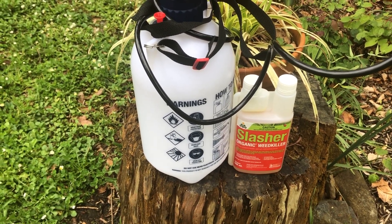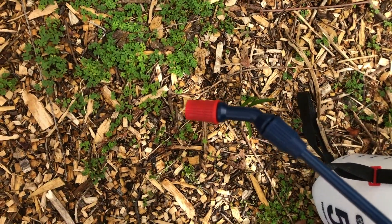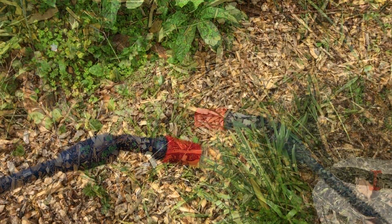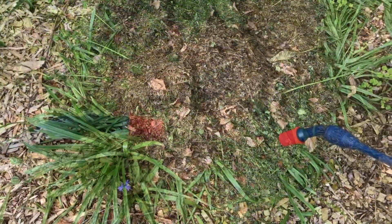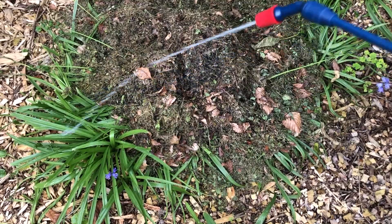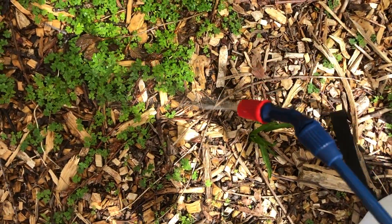We're going to trial this in a number of situations, so let's have a look. Before you start spraying, set your spray head. You don't want a fine mist that can drift if it's windy, and you don't want too strong a stream so that you're wasting the product — something in between, sort of like this.